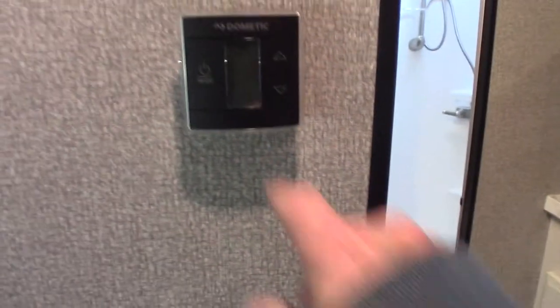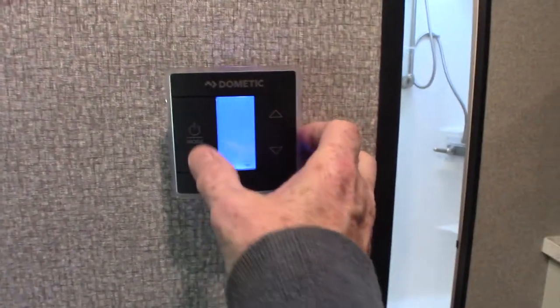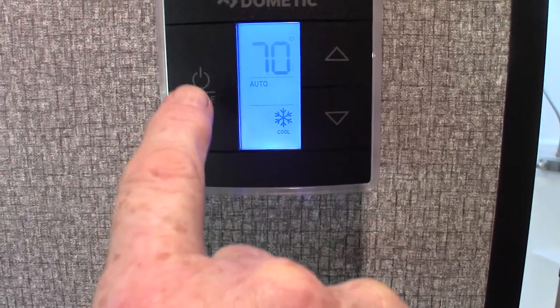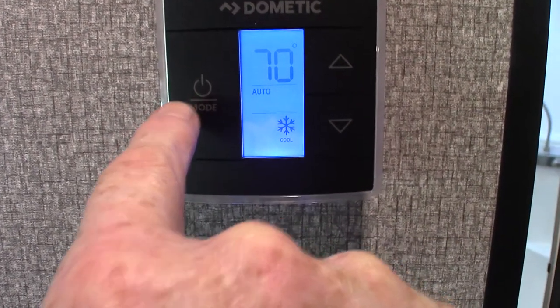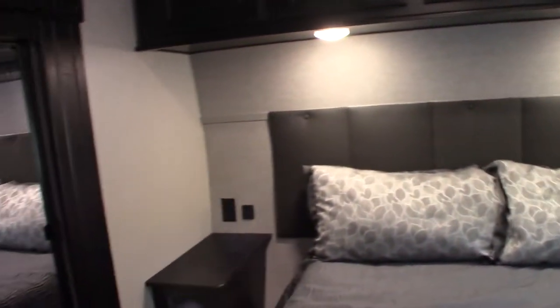We're in the bedroom — this is the zone two thermostat right here. You hit it once to light it up, then go through the options: auto, air conditioner, cool, furnace. Always try to run the fan on auto. There is a lag time — it takes five or six seconds for the appliance to kick on or kick off. There's also another thermostat in the living area for zone one.